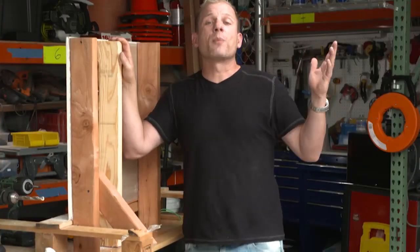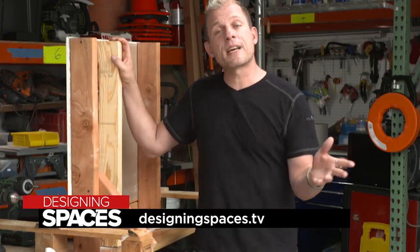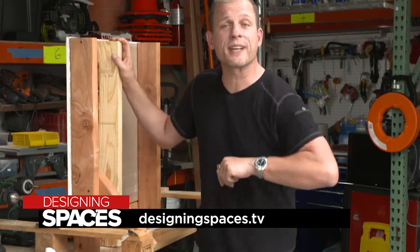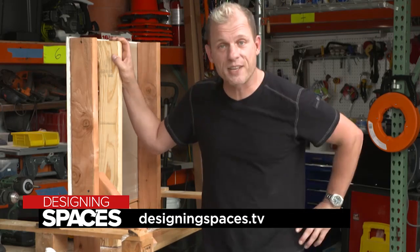I hope this really helped you understand the different types of anchors and where to use them. If you have any other ideas or questions, please check us out at DesigningSpaces.TV.